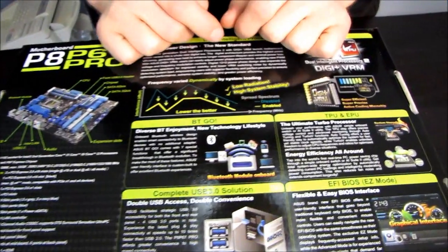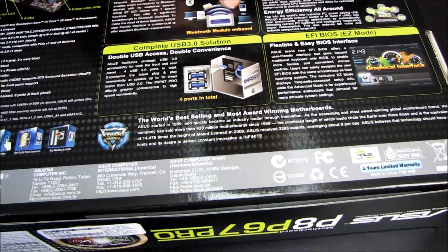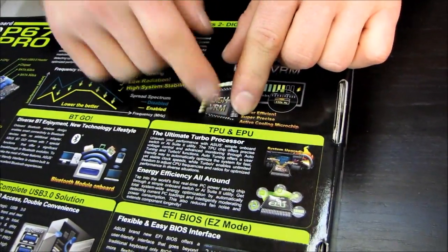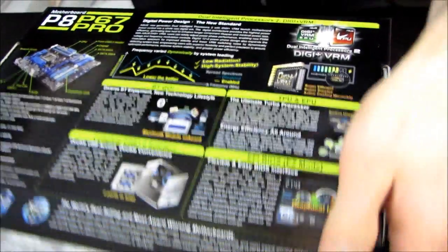So let's just see if there's anything else on the back of the box. Four ports in total for USB 3.0 — that's good. More about the Bluetooth, more about the ultimate turbo processor, energy efficiency all around. And I think that's pretty much it for the outside of the box.